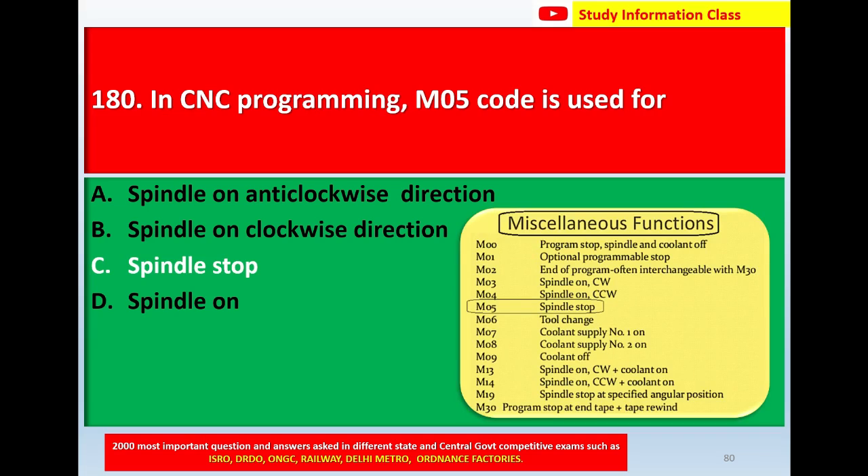Here are some of the miscellaneous M-functions: M00 — program start; M01 — optional programmable stop; M02 — end of program; M03 — spindle on clockwise; M04 — spindle on counter-clockwise; M05 — spindle stop; M06 — tool change; M07 — coolant supply number 1 on; M08 — coolant supply number 2 on; M09 — coolant off; M13 — spindle on clockwise plus coolant on; M14 — spindle on counter-clockwise plus coolant on; M15 — spindle stop at specified angular position; M30 — program stop at end, plus tape rewind.